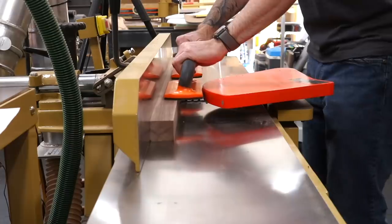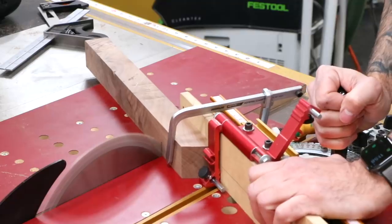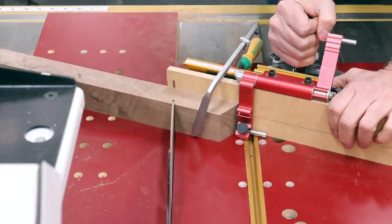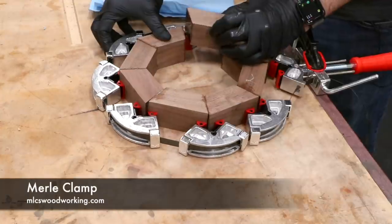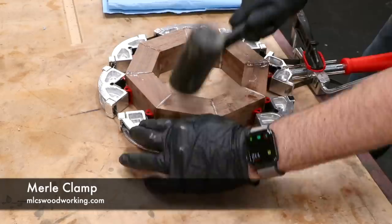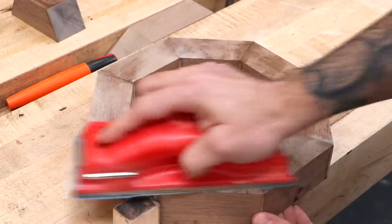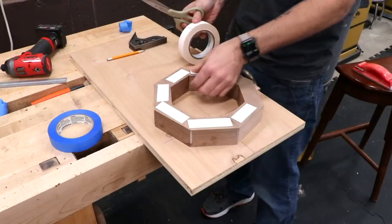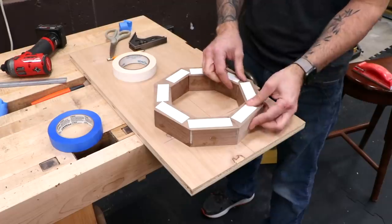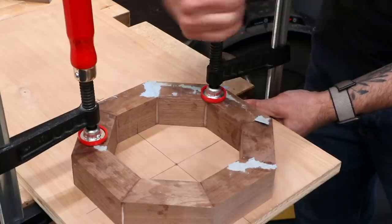Let's start by making the larger walnut rings. I'll cut some walnut into eight mitered segments at 22 and a half degrees. Those pieces are then glued together with epoxy. Once dry, I clean up one face with a sanding block. The segmented ring is then attached to a plywood backer, and I'll use some clamps to make sure the double stick tape is attached really well.